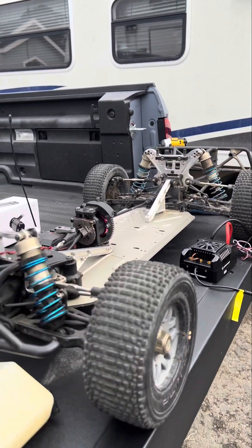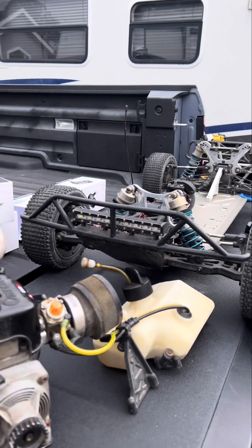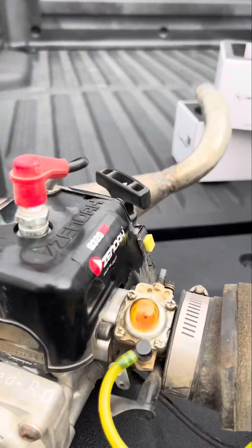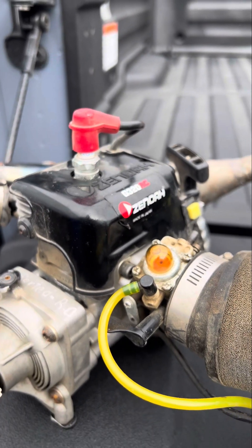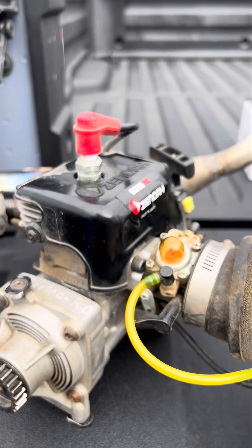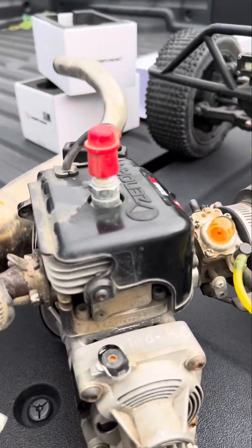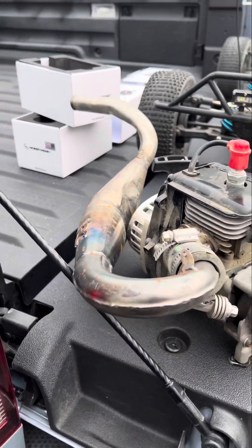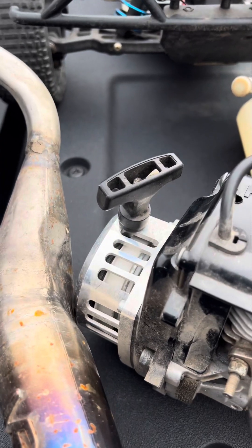What's up guys, here with my Losi 5T 2.0. Here's the engine — it's the Zenoah G320 RC, and I ported the piston and everything to make it flow better and get some extra power. I also got the VRC pipe, which sounds amazing, and I got the billet aluminum pull start.